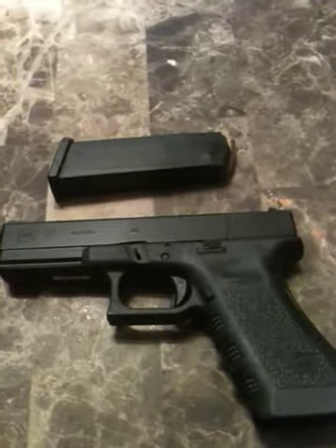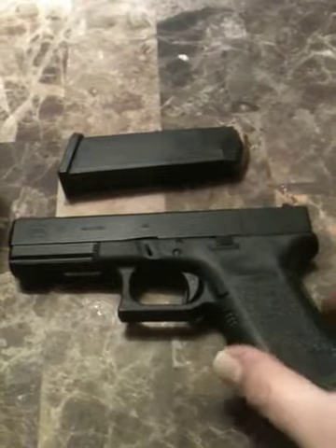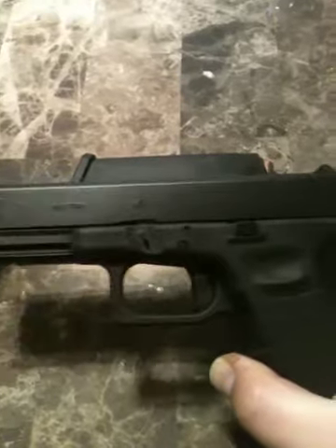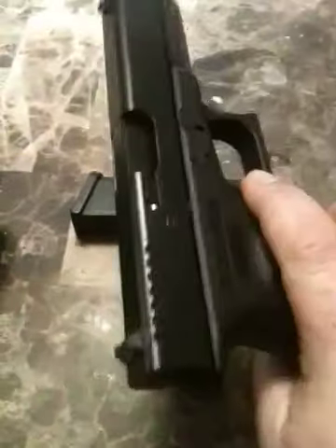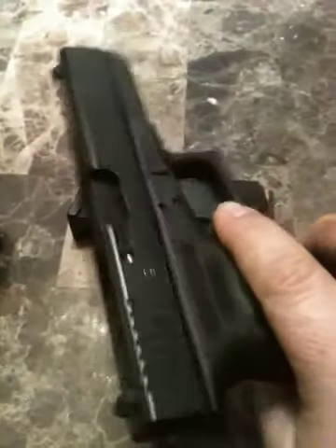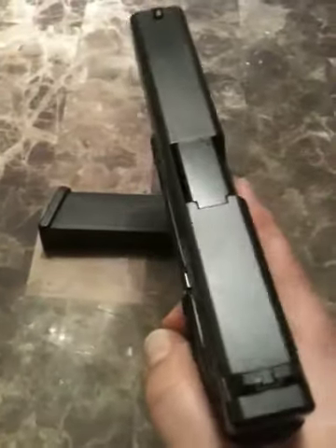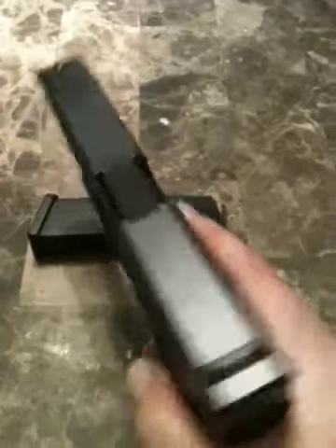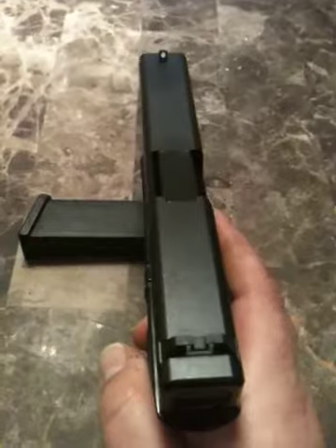Hey guys, it's me again. I'm going to do a quick review on my Glock 22, Generation 3. This is a full-size .40 caliber handgun, and this is a good all-around handgun for home defense or carrying in your vehicle if your state permits it.